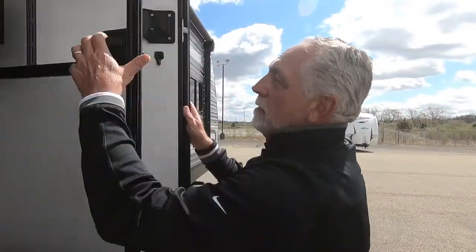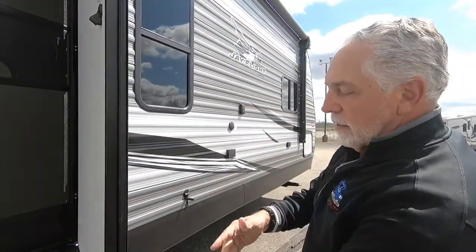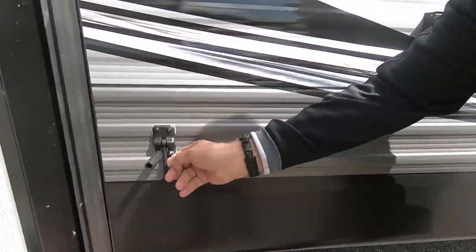You've got your regular door and your screen door. This door has the little T-bar latch, so if you are going to just be using your screen door and you don't want the wind blowing that door back and forth, you can fasten it in place like that.